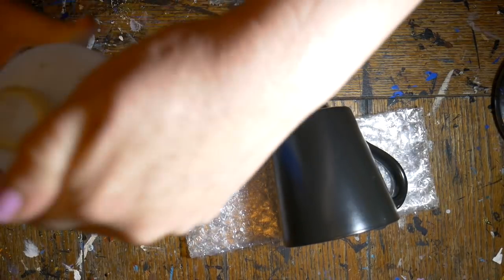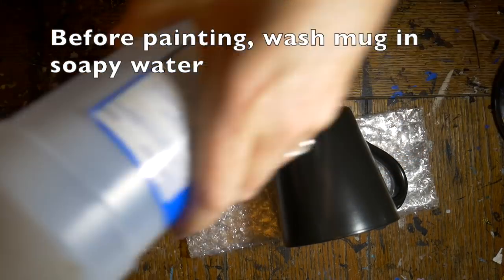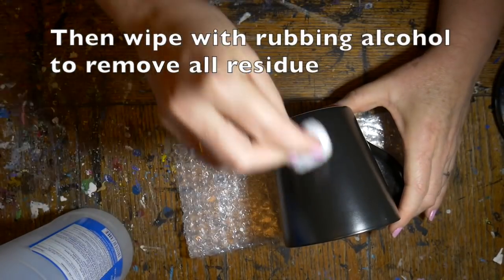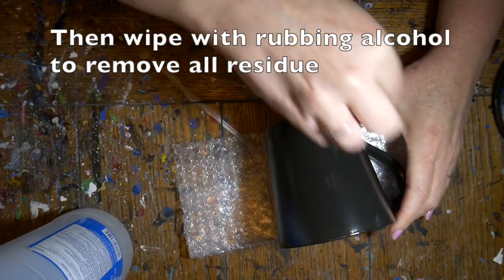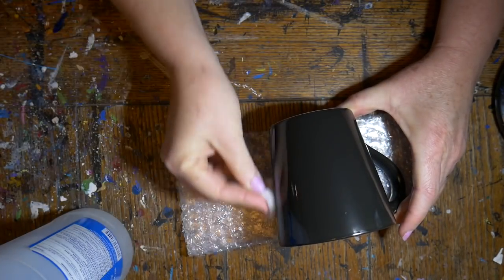I bought this plain mug on Amazon — I'll have that link in the description — and I washed it with soapy water. Now I'm going to wipe it down with some rubbing alcohol to get all the residue off of it so the paint will adhere better.